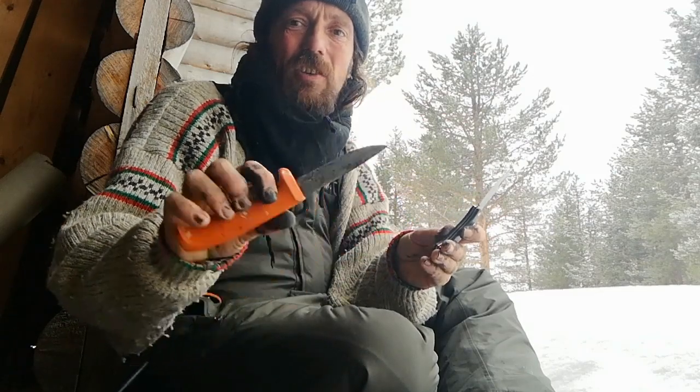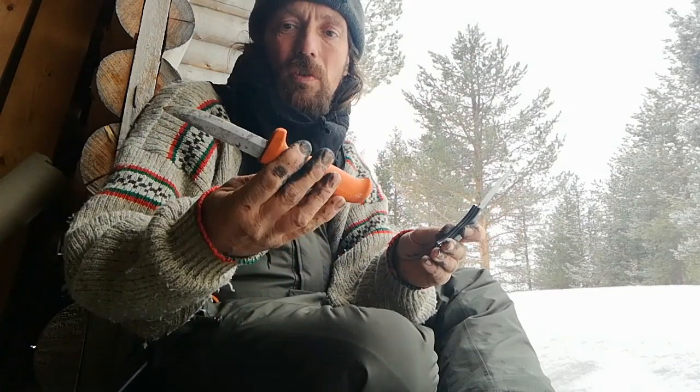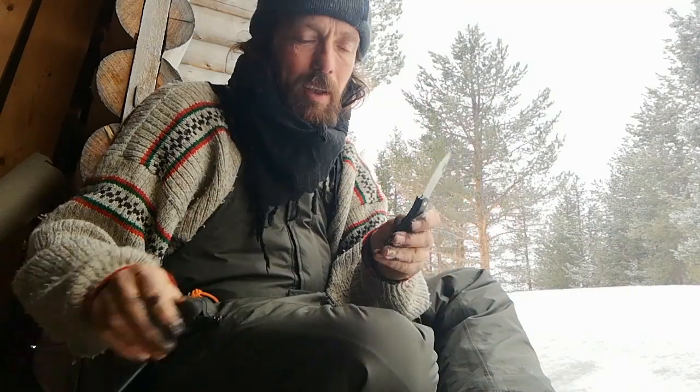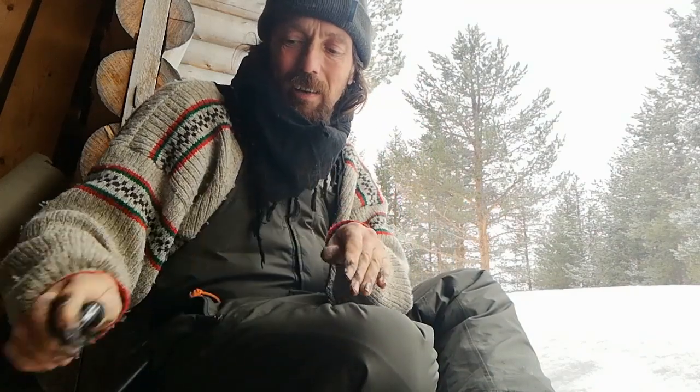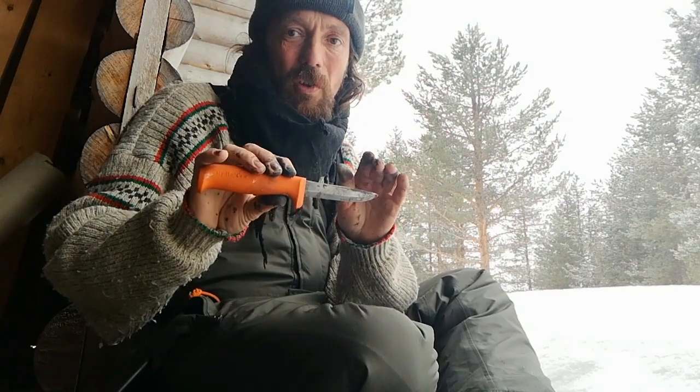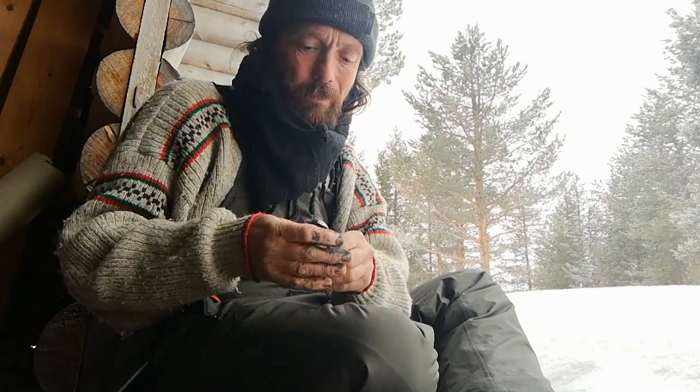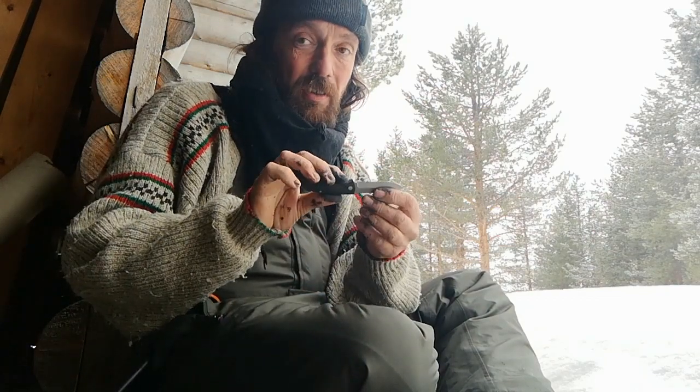It's got a Scandi grind. Hultafors and Mora make more or less exactly the same thing, and I trust the steel of Hultafors and Mora a lot more than I trust the cheap 440 steel of these Anglo Arms knives. That said, the edge retention on this does seem to be quite reasonable.